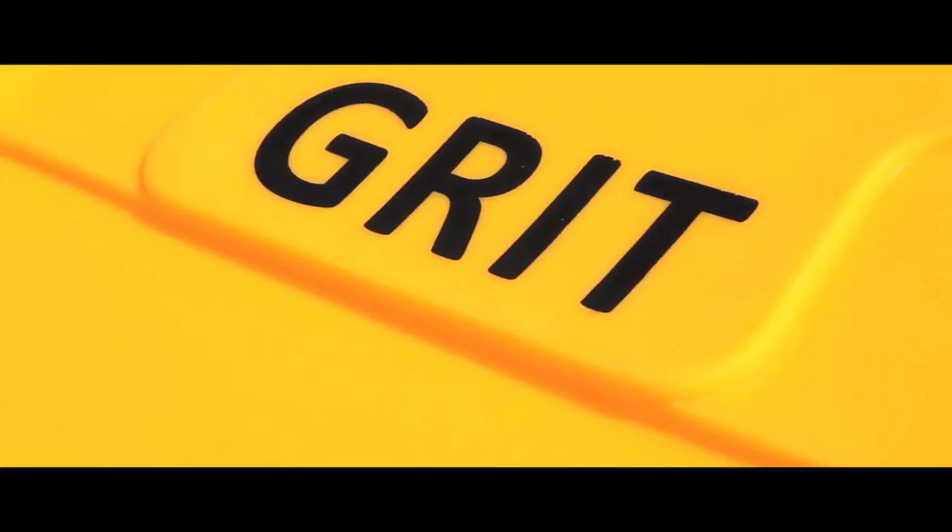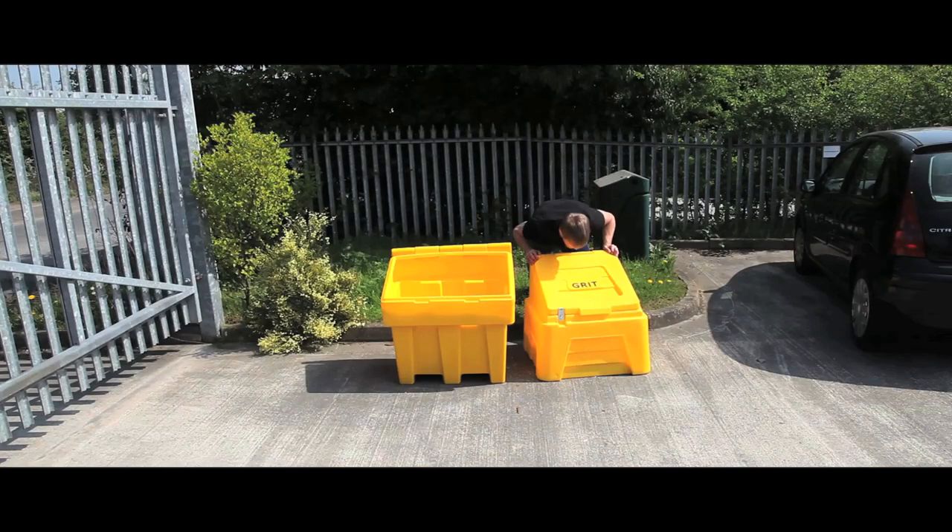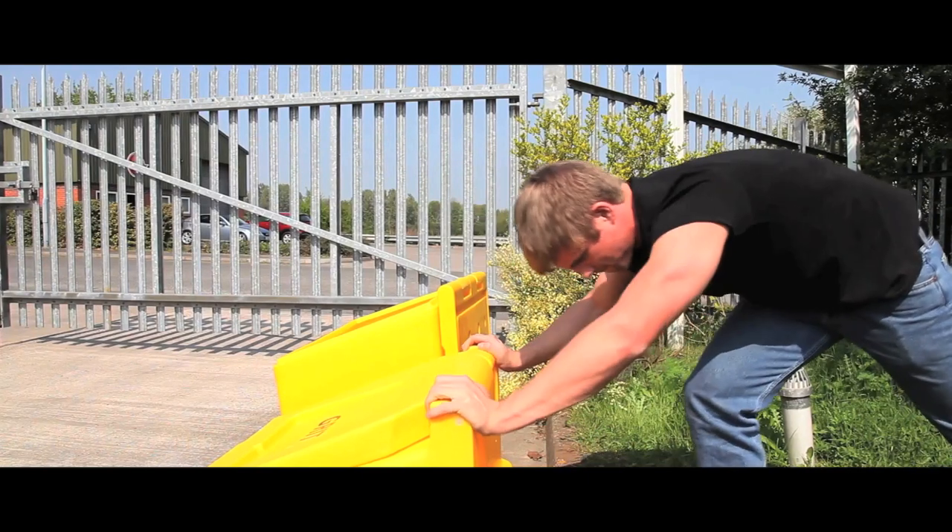As standard, the bins also have the word grit moulded into the lid. Manufactured out of tough polyethylene, our grit bins are extremely sturdy.